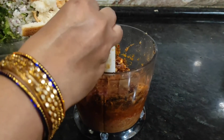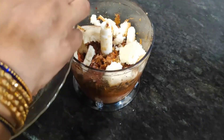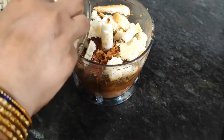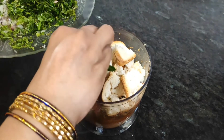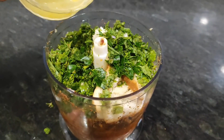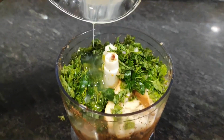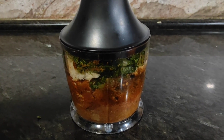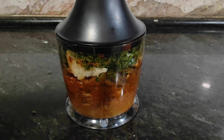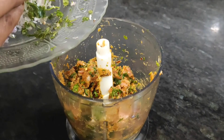Then we will add bread — it will bind it and it will not break open when we do shallow fry. Remember that tip. Then we will add coriander and egg white only — not the yellow part, only egg white. Then we blend it all in.